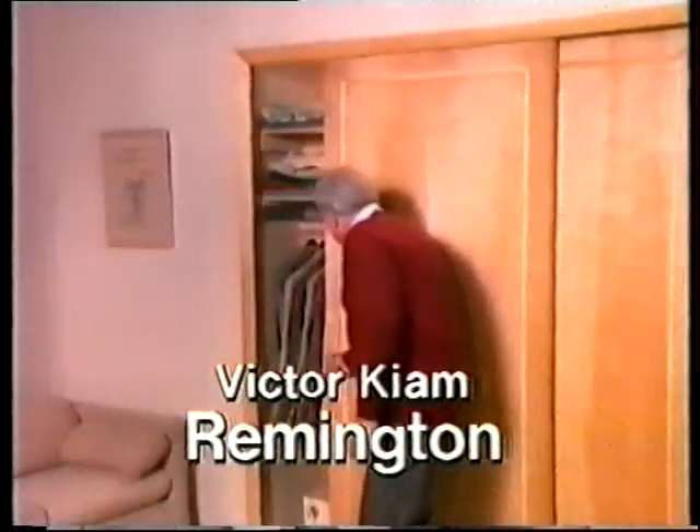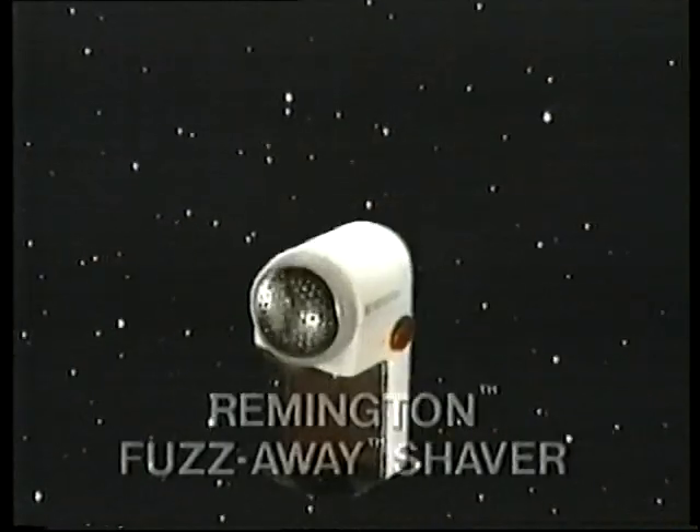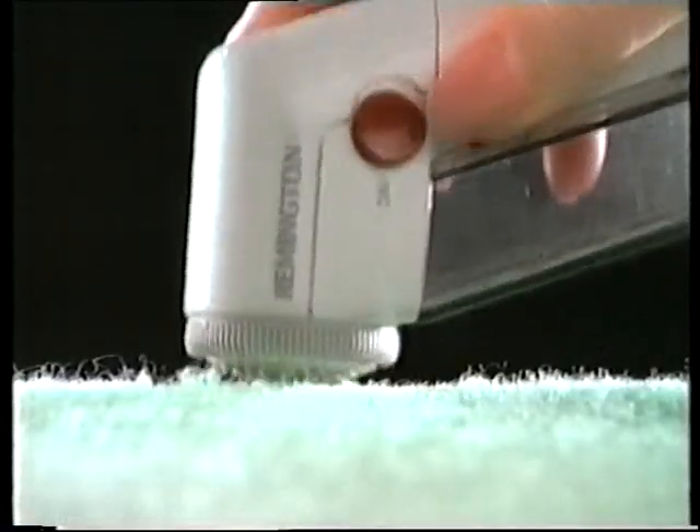Don't throw away your favorite clothes because they look worn. Wait! Save them with the Remington Fuzz Away. It safely removes pills and fuzz. The Remington Fuzz Away.